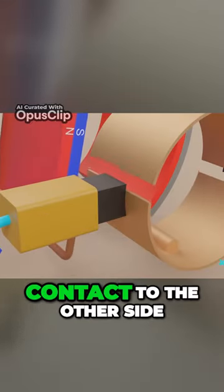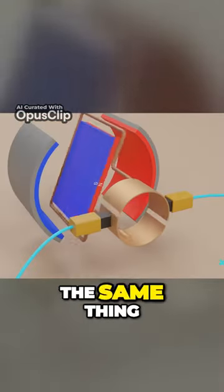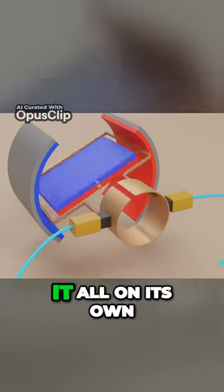the brushes will switch contact to the other side of the commutator ring. This commutator ring does the same thing as switching the wires like we were doing before, but this time it does it all on its own.